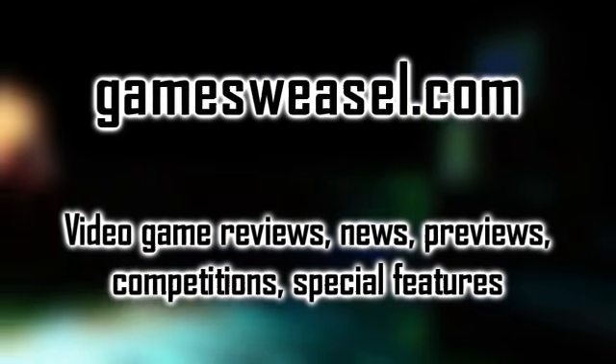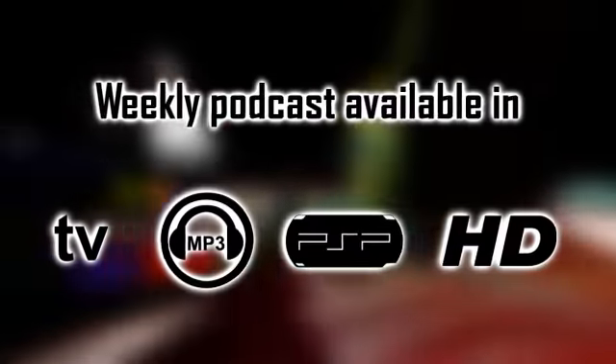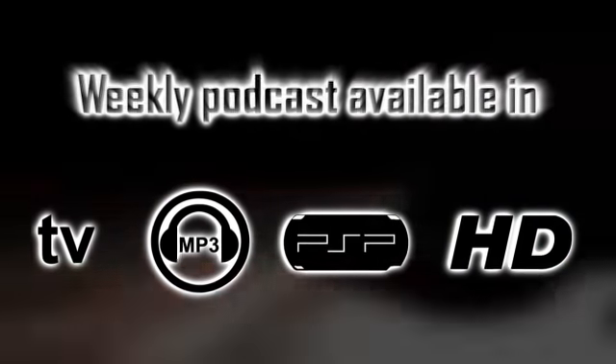If you want to get the show each week, which includes video game reviews, news, previews, competitions and special features, then head over to gamesweasel.com for our video podcast Gamesweasel TV.